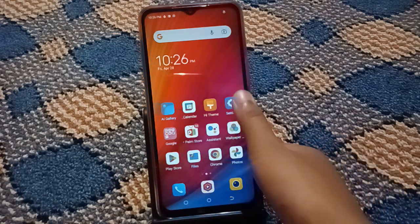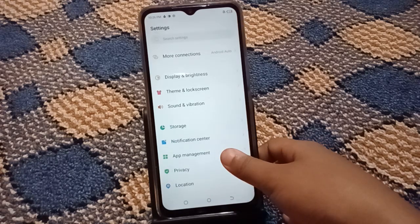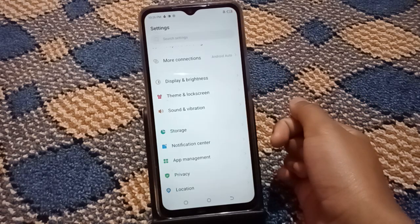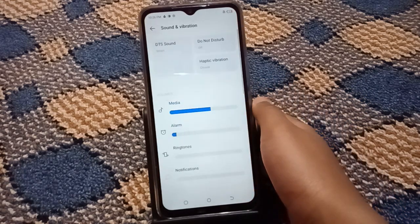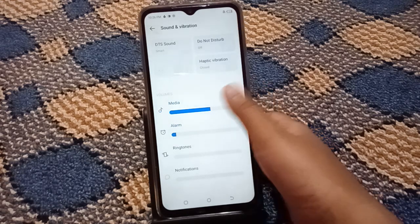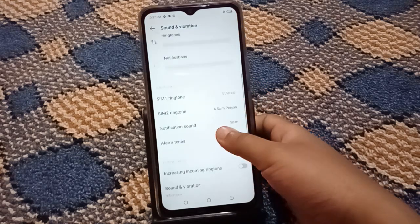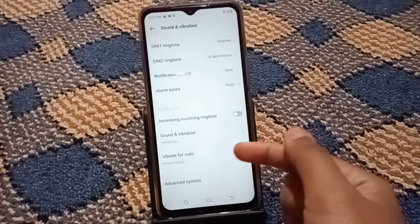First, go to Settings, then scroll down to the Sound and Vibration option. Tap on Sound and Vibration. Inside the Sound and Vibration settings, scroll down and you can see the option for Vibrate for Calls.